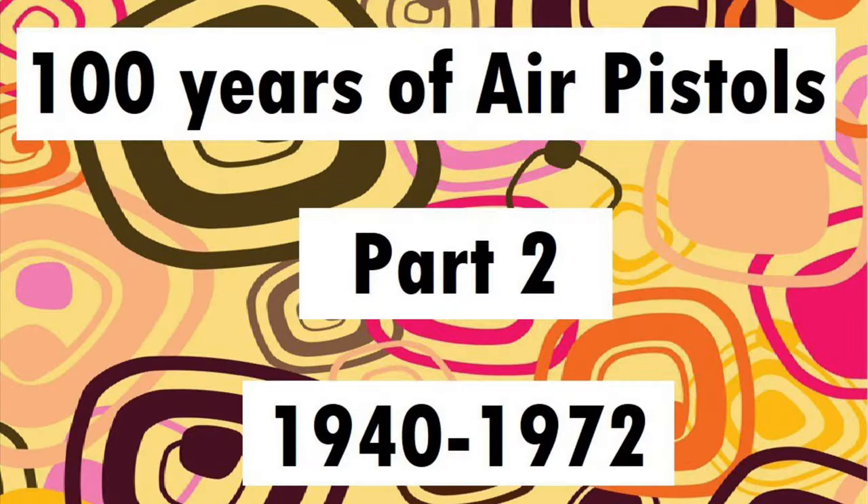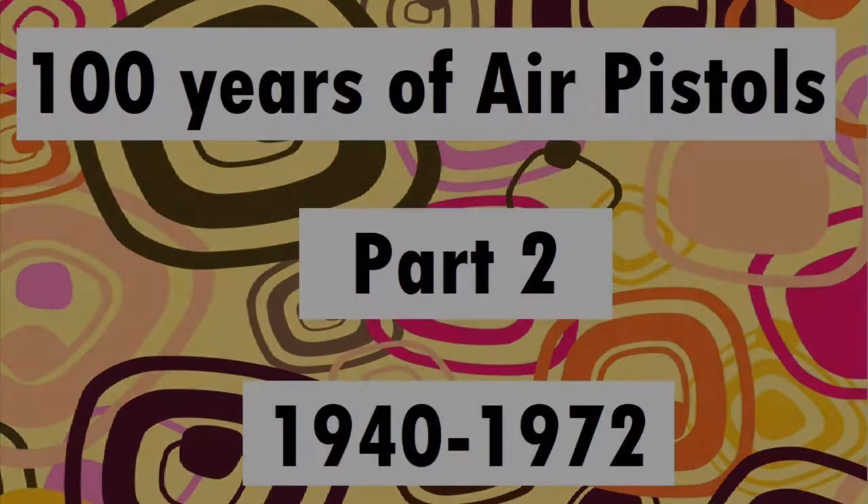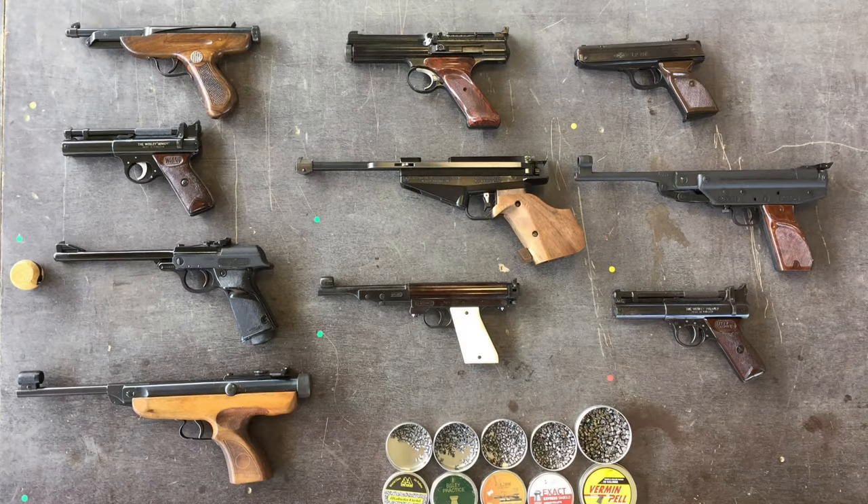Hello again. This is part two of a four-part series called 100 Years of Air Pistols. In this video, we're going to look at some pistols that were made between 1940 and 1972, and these are a few of my favourites from that period.